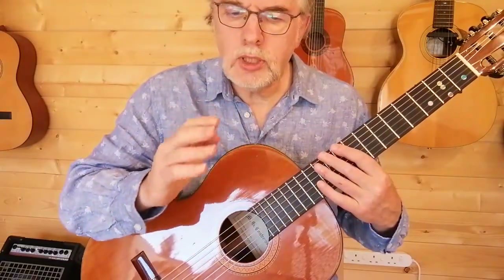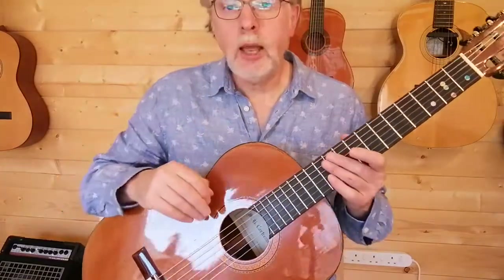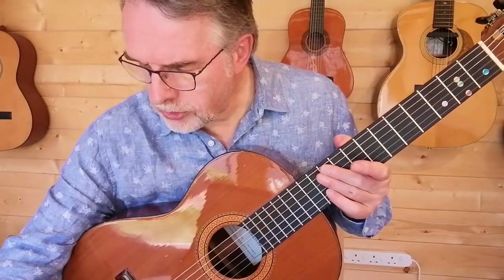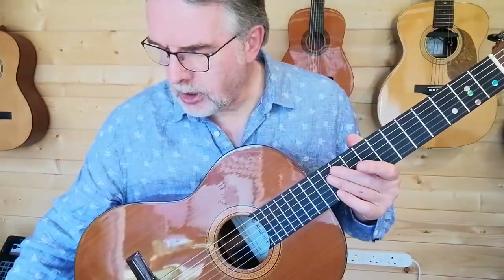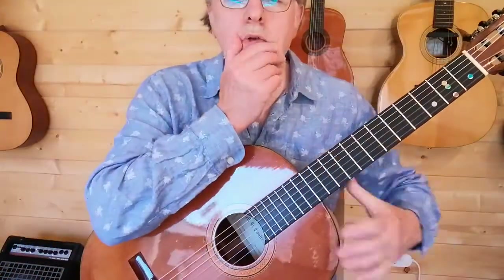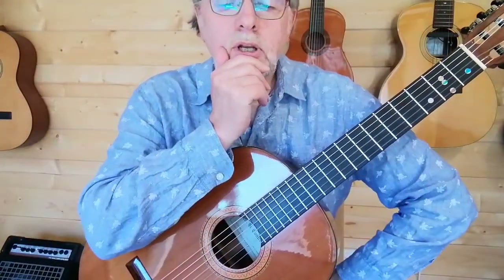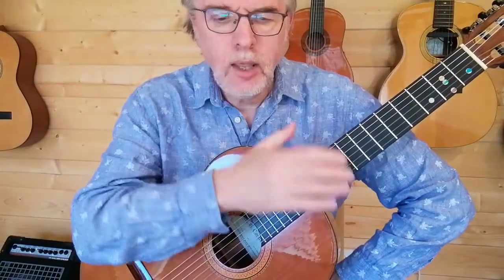One, two, three, one, two, three. So I'm pretty much setting the beat, but I do have a metronome to also tick-tock away and keep us at the right time. It's going to be a count of one, two, three, and then one, and then you come in. So, here we go.